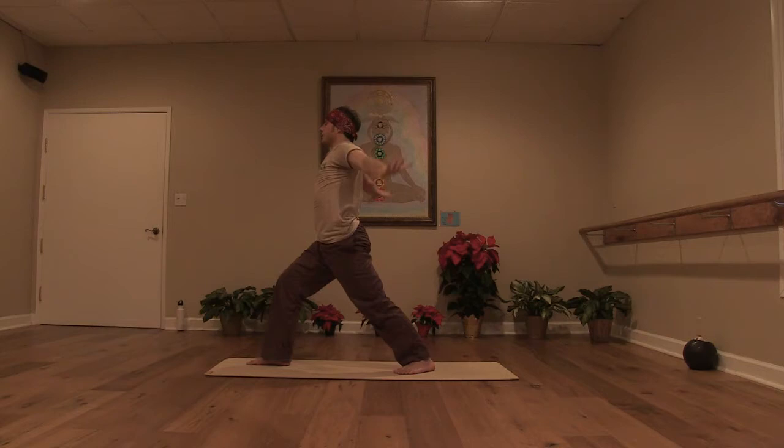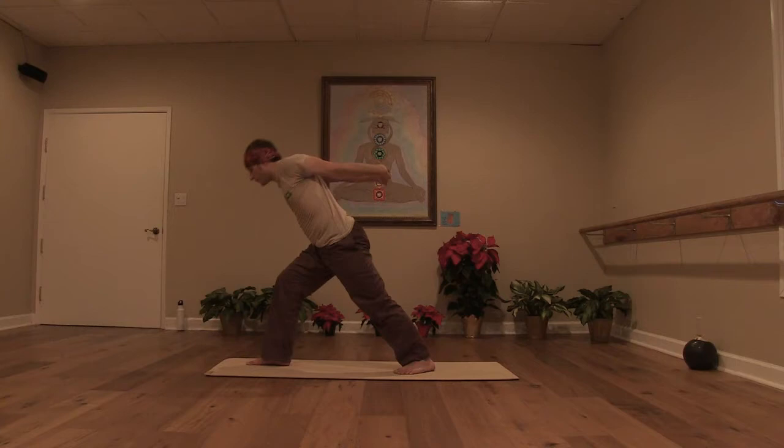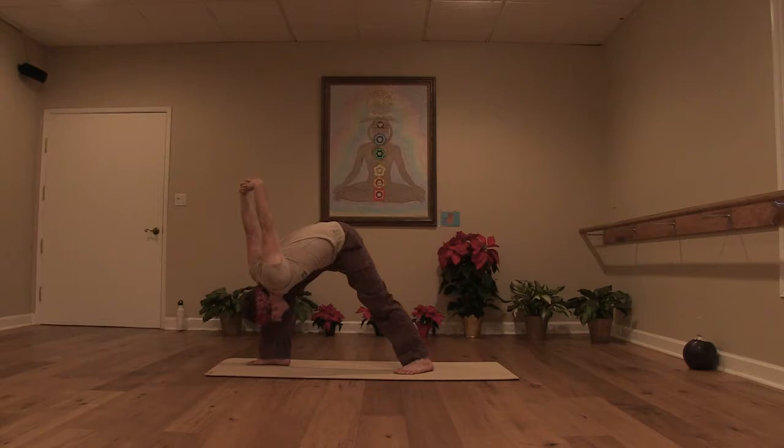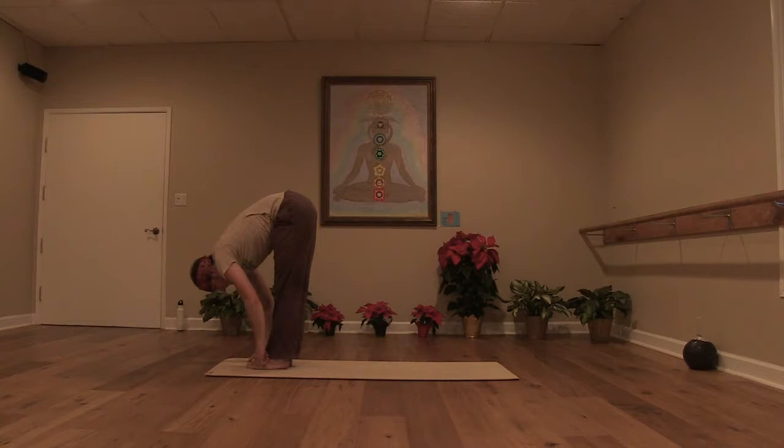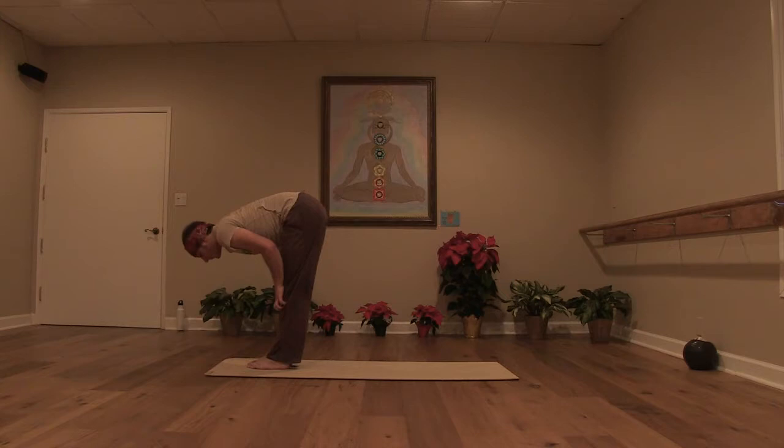One more inhale. Exhale, interlace the hands behind the low back. Inhale, open the heart. Exhale, take it forward — shoulder towards the knee. At least soften your neck, let your head hang heavy. Exhale, release the hands to the floor. Step your left foot up to meet the front — forward fold. Inhale, come up halfway lift. Exhale and fold.